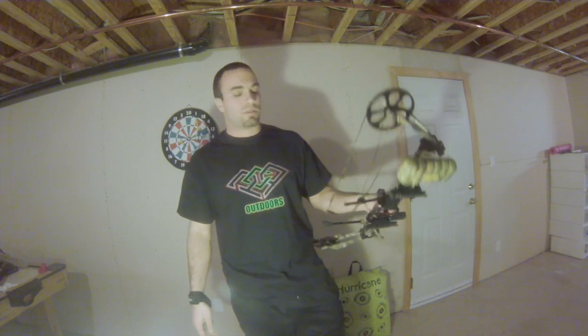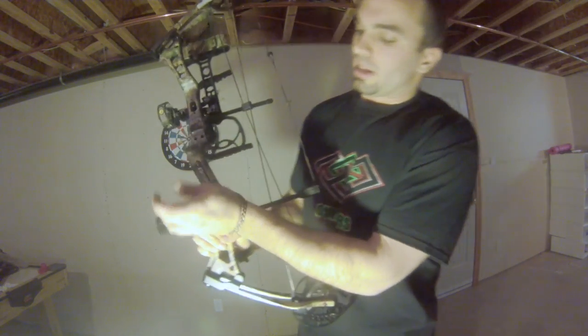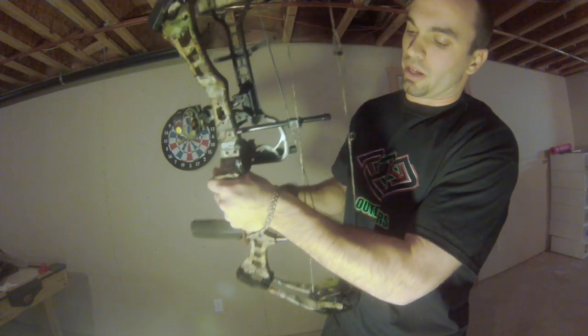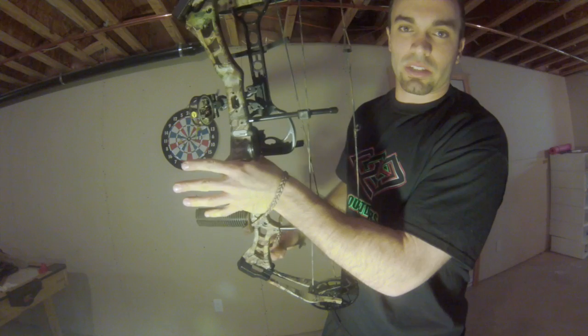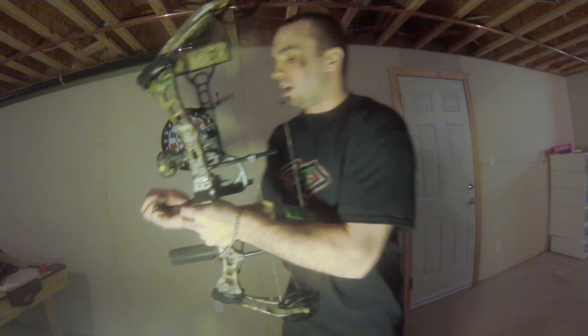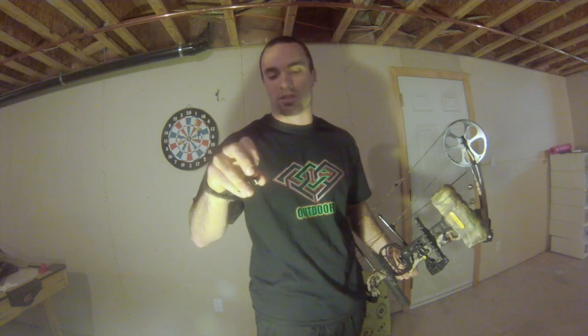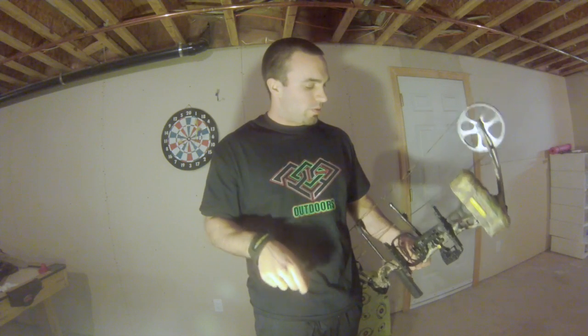First things first: I like to grab the handle and as soon as I put my hand in, I tighten it nice and tight. I like to have my hand tightly on there. Second, in case you haven't already noticed, this is called a release. It's a simple $30 release and I think it does the trick wonderfully. I have never had any complaints with it.